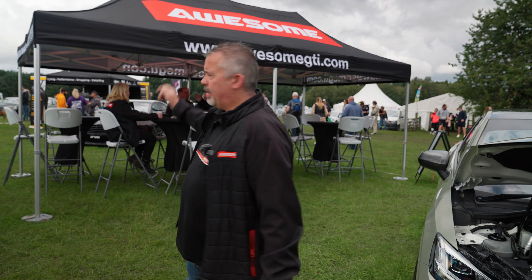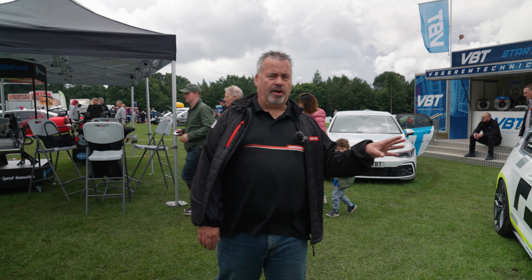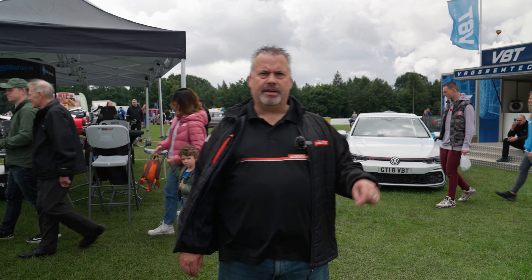We also have our Racing Line car. This has been Stage 1 with us for a long time, but very recently — and we're still in testing on this car — we've gone to Stage 3. Look out for some draggy times coming on that. A little bit more work to do on our dyno, but that's going to be exciting to see.